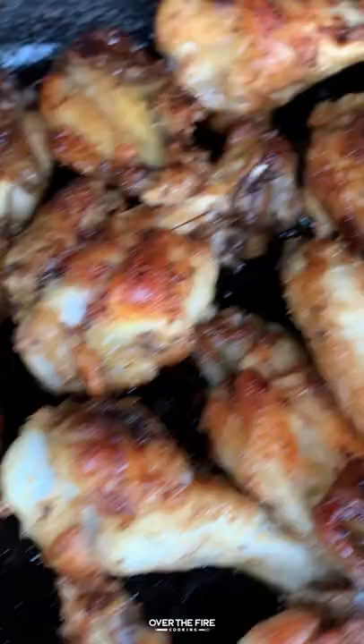Preheating our skillet in the fire, we're going to add on those wings, cooking them at 400 for about 30 to 40 minutes until they're about 170 internal. Once they're nice and crispy, we're going to pull them off, let them rest, toss them in that chimichurri so it gets evenly coated, and we will dive right in.